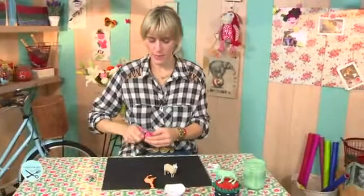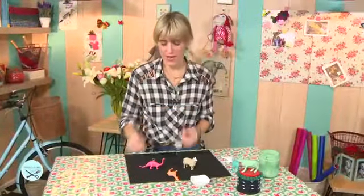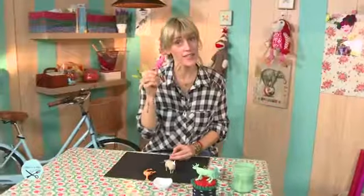Una vez que ya está pintado y seco, lo único que falta es poner las llaves. De esta forma va a ser imposible que un llavero de estas características se les pierda. Por muy entretenido que esté el club de Toby, este llavero no se pierde.